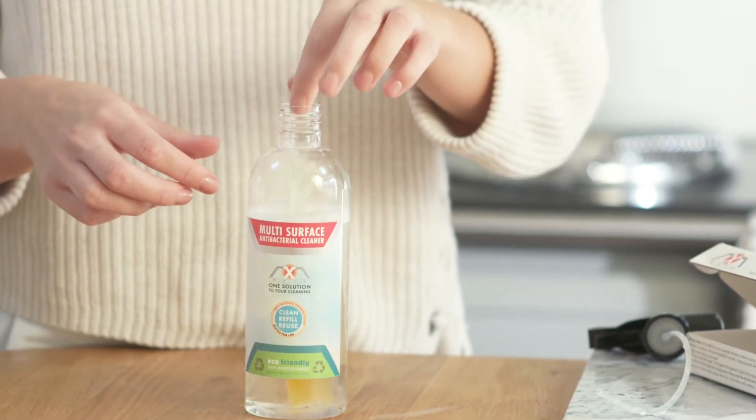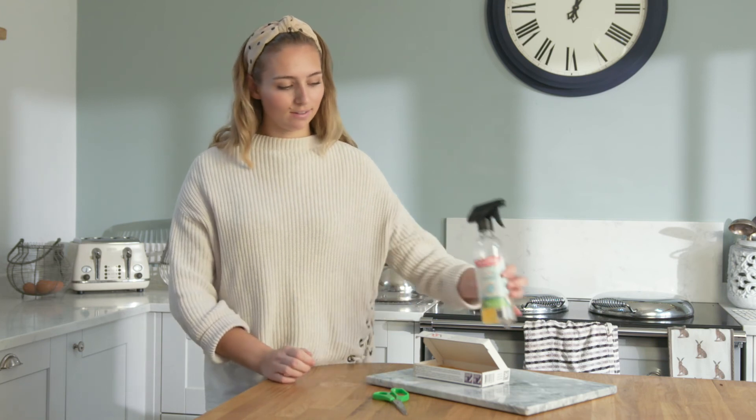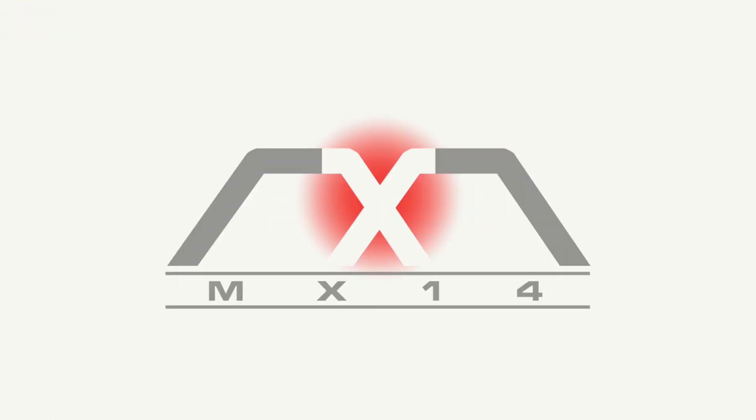Just order refill sachets when you're running low. If you're not seeing the results you want, please contact customer service for help. Remember: apply, leave, and wash. Happy stain busting!